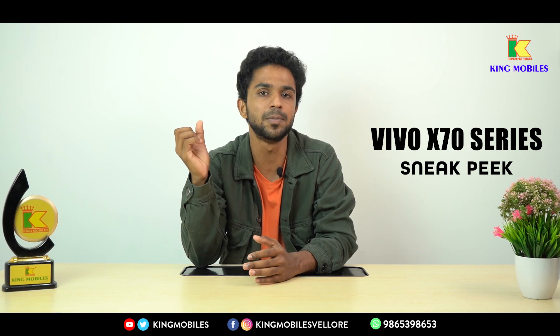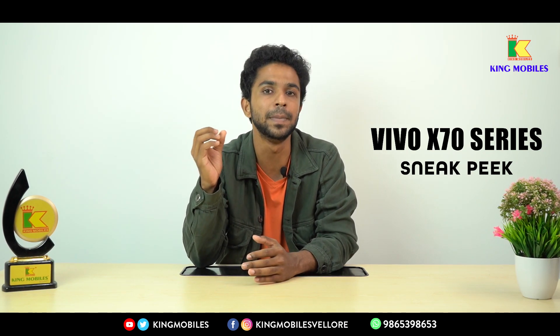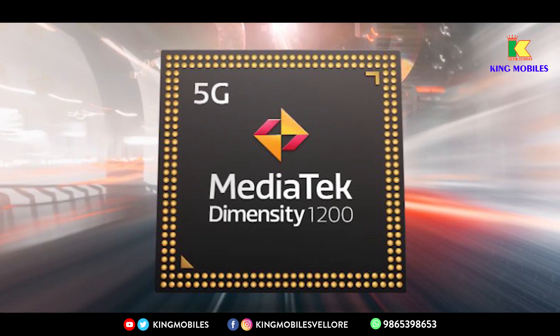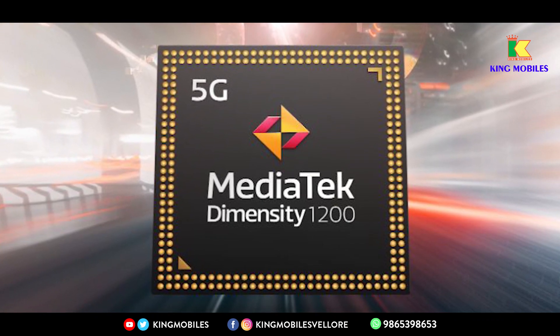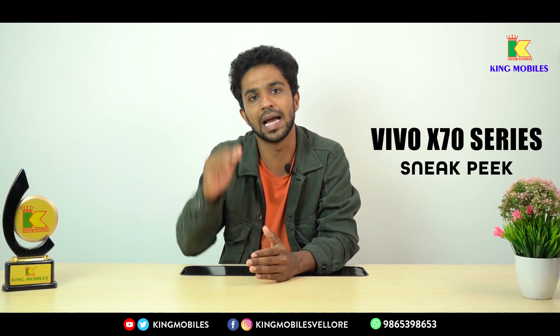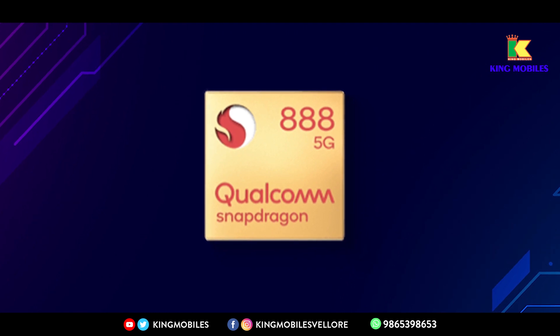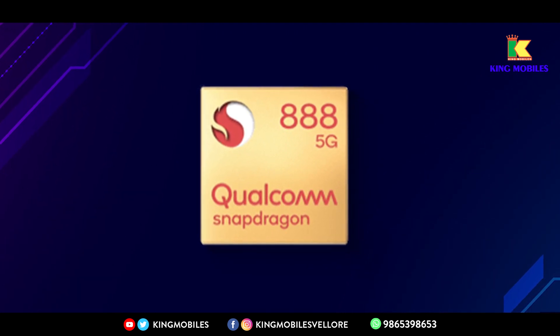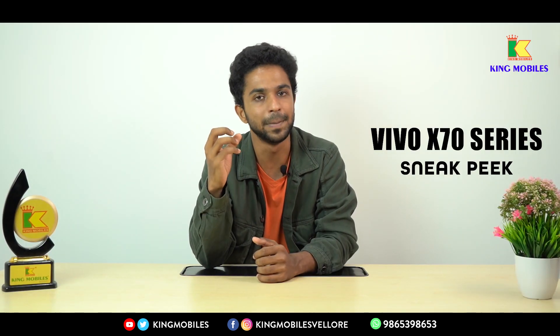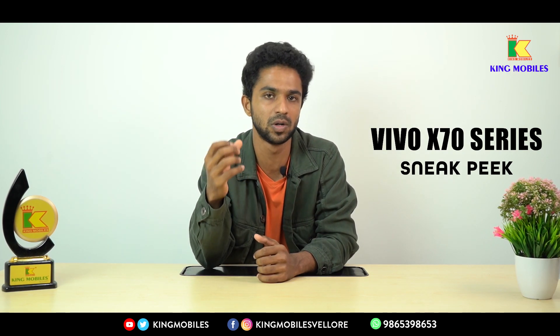First, let's talk about the processor. For the X70 and X70 Pro, you have the MediaTek Dimensity 1200. For the X70 Pro Plus, which is the highest variant, you have a Snapdragon 888. So across the lineup, you have either a Snapdragon 888 or MediaTek Dimensity 1200 — both are very good quality processors.